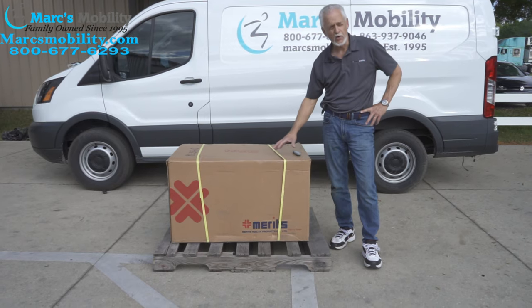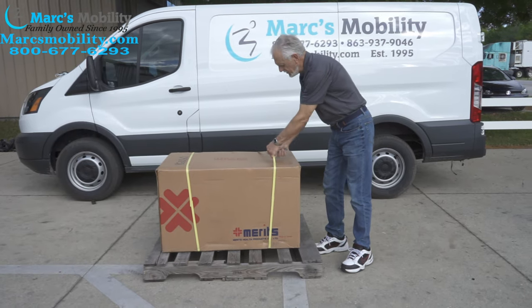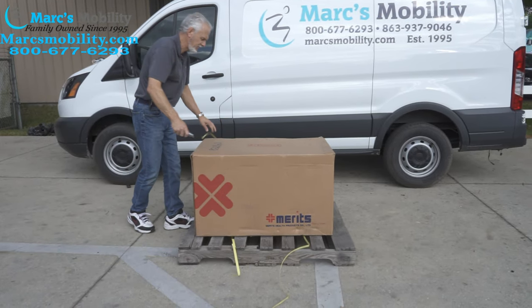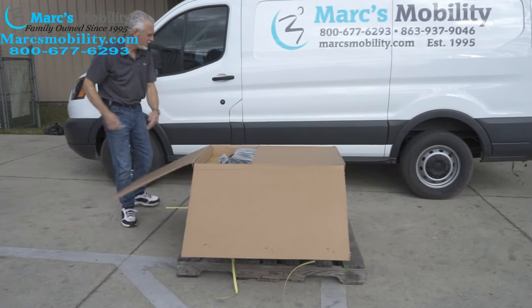This is the way it would be delivered if you ordered one — it's still in the box. The first thing you would do is get yourself a good box cutter, cut the yellow straps off. Sometimes they're already cut off when you get them. Cut your straps off and open your box.